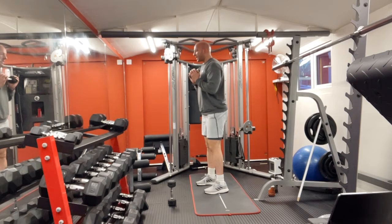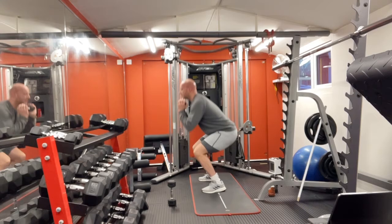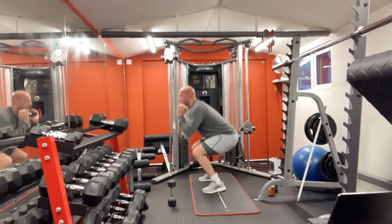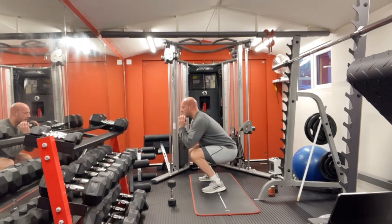Face this side — squat, up, halfway. One through ten, up. Squat, up, halfway hold. One through ten, up. One more time — squat, up, halfway hold. One through ten. And then rest. Cool — give yourself some rest.